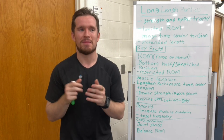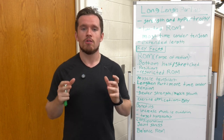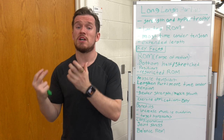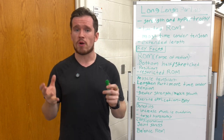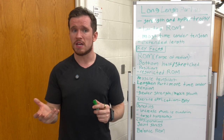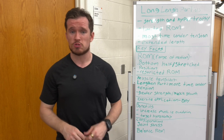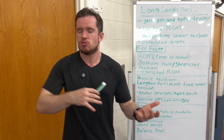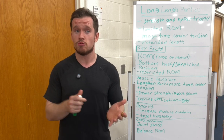Hopefully you can read my writing. I try to make it as legible as possible, but sometimes it's pretty sloppy. The reason why I wanted to touch on this topic today is just because I've been seeing this thrown around a lot when I've been watching YouTube videos and educational pieces. A lot of people have been talking about long length partials and if they should or shouldn't do it, and I really wanted to get some clarification on who should and who shouldn't.